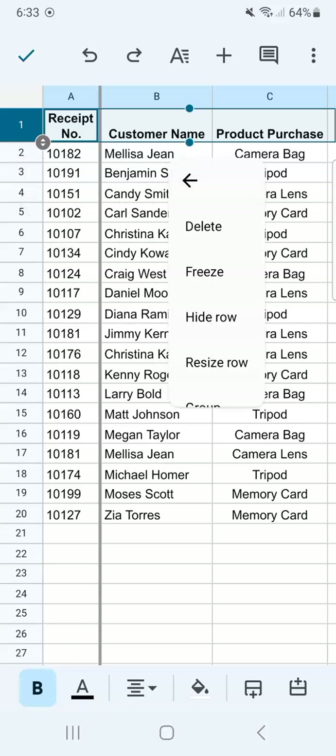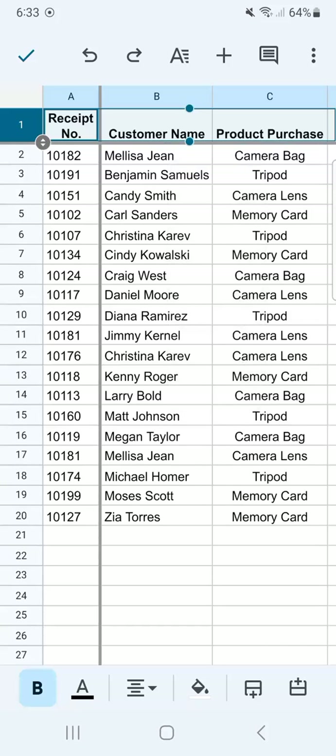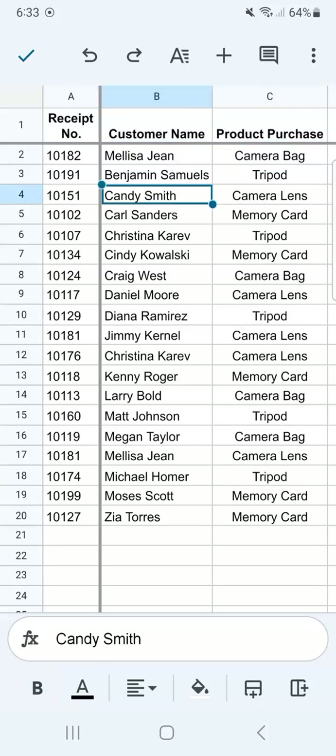Tap on it again and we'll have the same options. Tap on the three-dotted line to see more options. And now on the second row, we have Freeze. Tap on that.